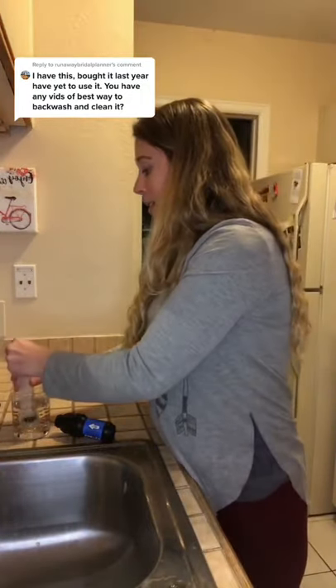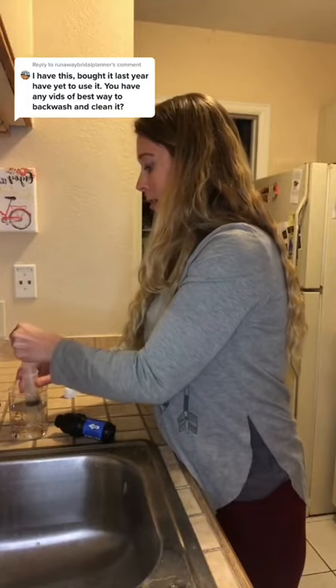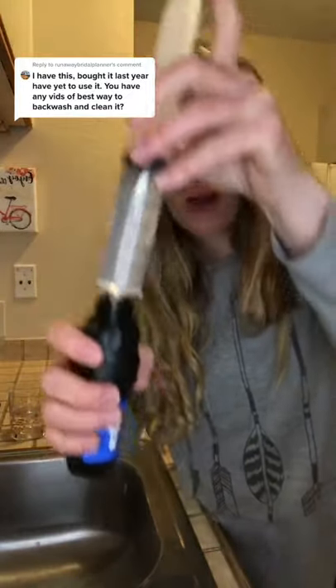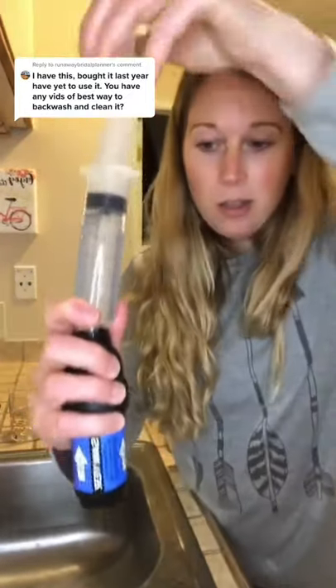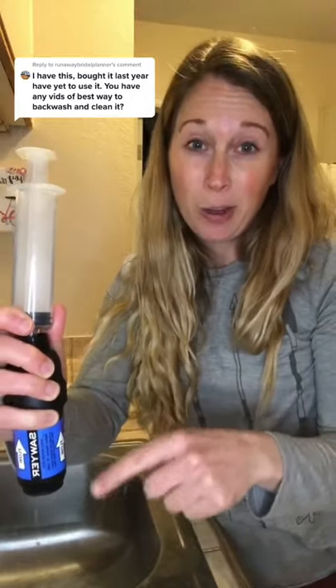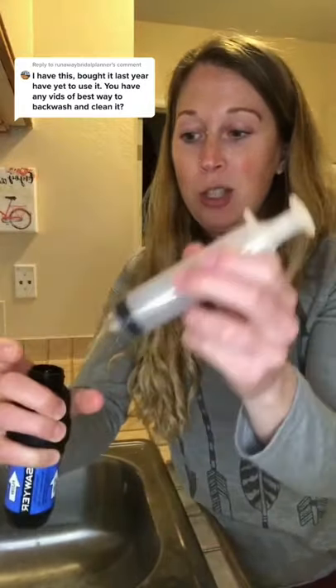Anyway, fill this up with water, and then you just stick this into that hole and plunge the water out. This looks pretty clear because this filter is pretty new, but if your filter was not new, you'd get some gunk coming out of there. You just do this over and over until your water starts coming out clear, and then your filter should start running quickly again.